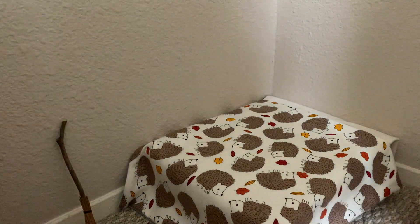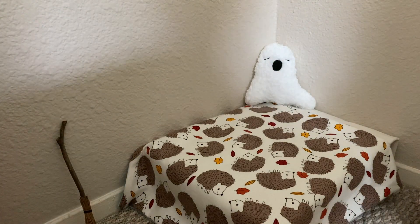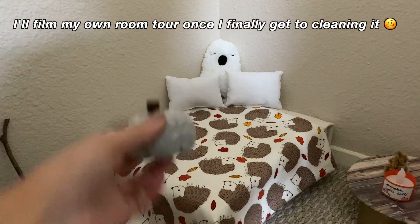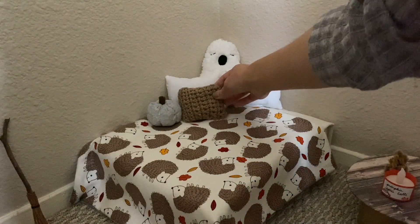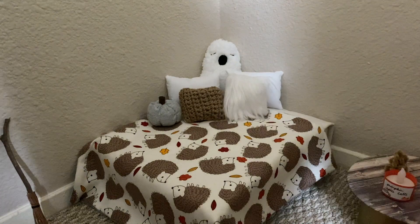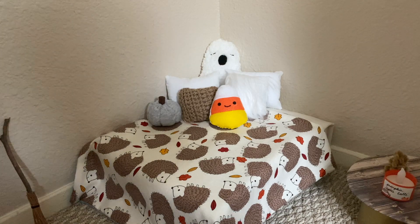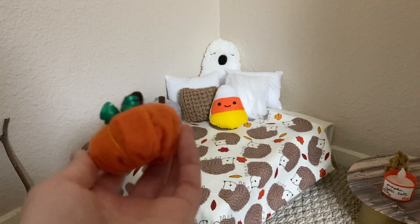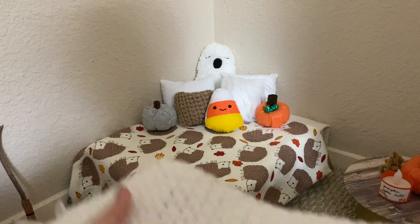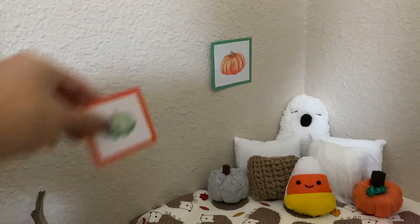I wasn't really sure where to put the broom — maybe I should have hung it up. Now to decorate the bed, I'm adding all the throw pillows to the back corner to give it a different look. I started with the ghost pillow in the back since it's the biggest, then added the plain white pillows, and arranged the rest of the throw pillows in front. I also brought in the mini pumpkins from a video a few years ago to add more color, putting a bigger one on the nightstand. The last thing for the bed is the crochet blanket I made in a previous video, and then I'm sticking the wall art up with some tape.